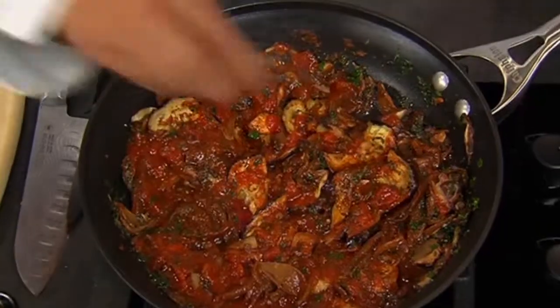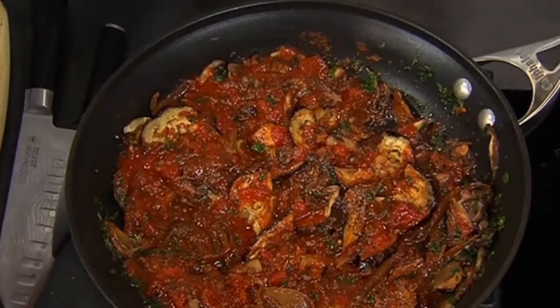Season it with a little bit of salt and pepper, and we let it continue cooking for about 20 minutes. We do have some boiling water. I'm going to add our penne to it, cooking it according to the package directions.